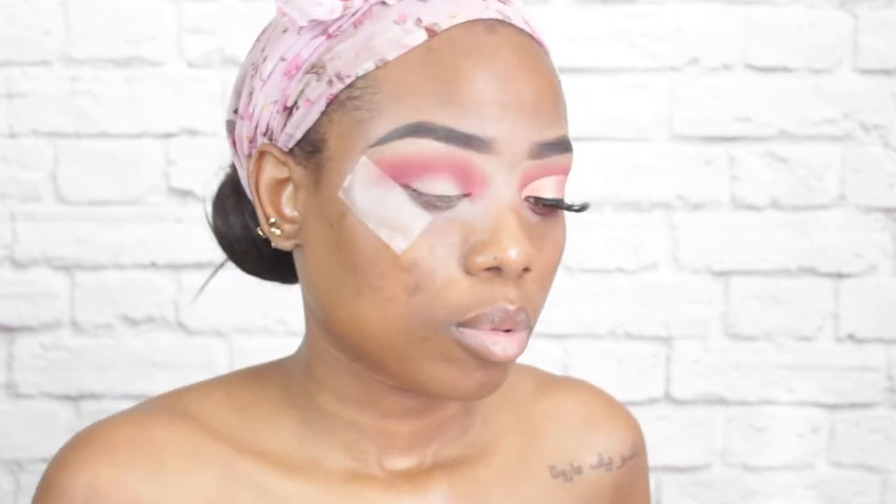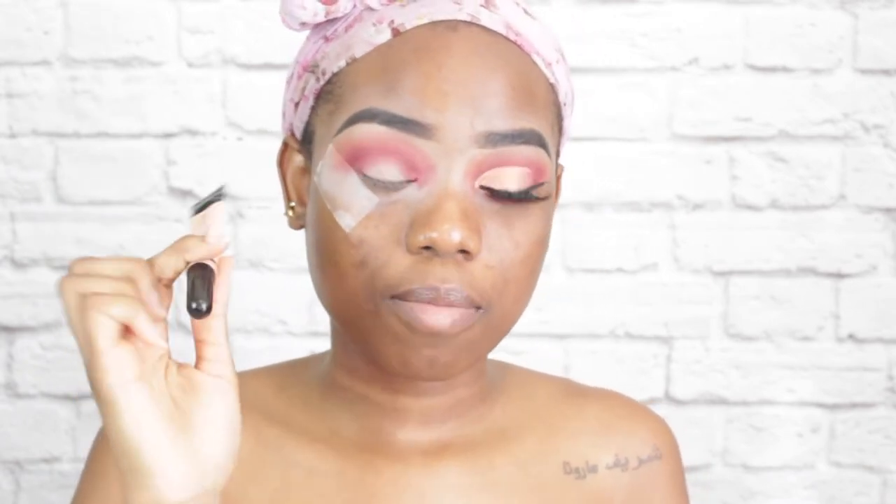Now that this look has been intensified to my satisfaction, I am going to proceed to cutting my crease. I find it easier to cut my crease with a liner brush instead of a flat shader brush. I just find it faster — using the flat brush takes a lot of time and I'm not about that life. I am going to cut my crease with a concealer.